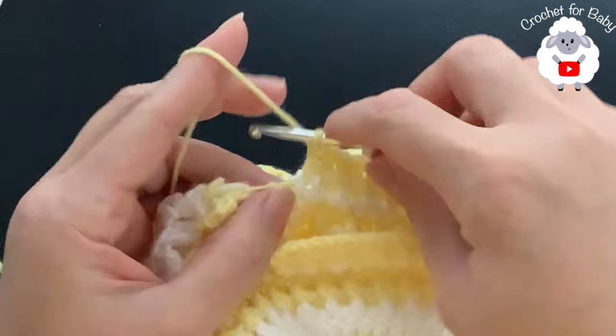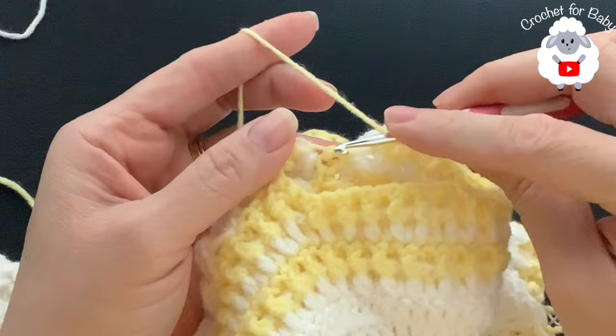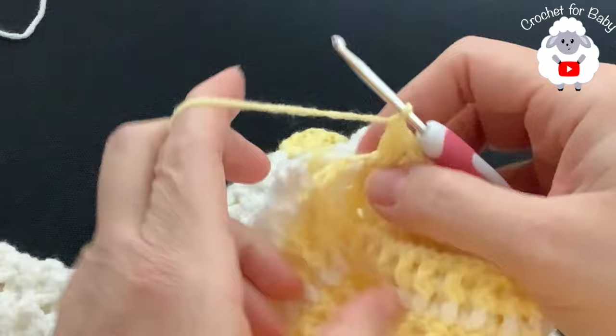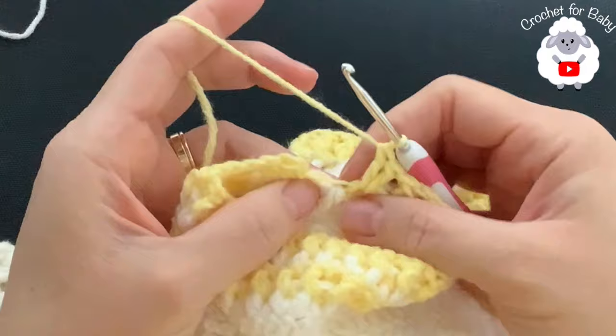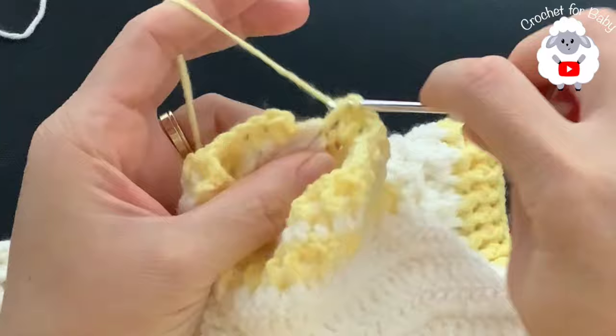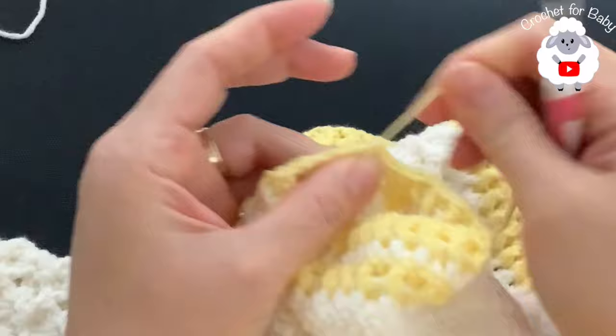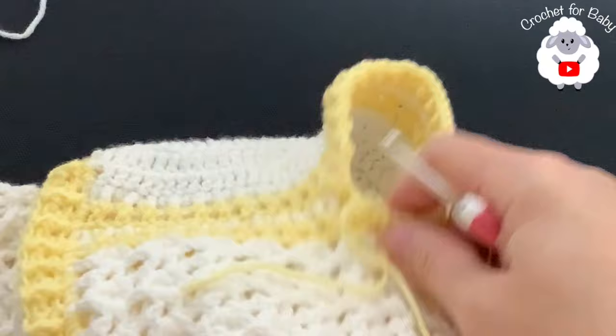At the other side of the sleeve I have 37 stitches so far. I need to add three more to reach 40. Insert your hook into the double crochet space and make two double crochets, then make one more in between the two double crochets at the fan. Join to the first double crochet with a slip stitch, cut your yarn, and pass it through the last loop.